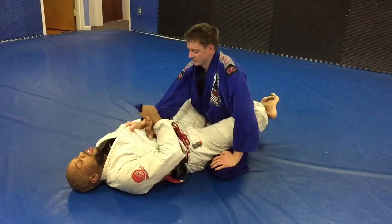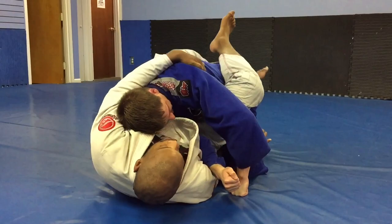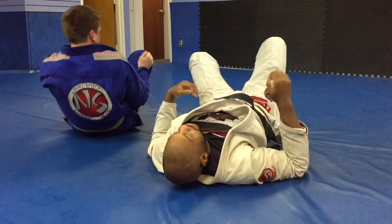Next option: head-over sweep. Super basic — white belt stuff. Load his weight up, up, up, up. Pop.